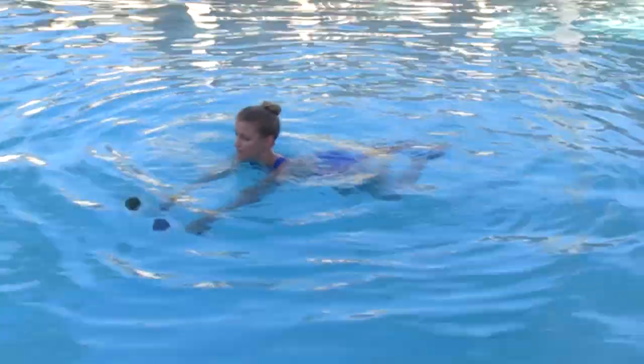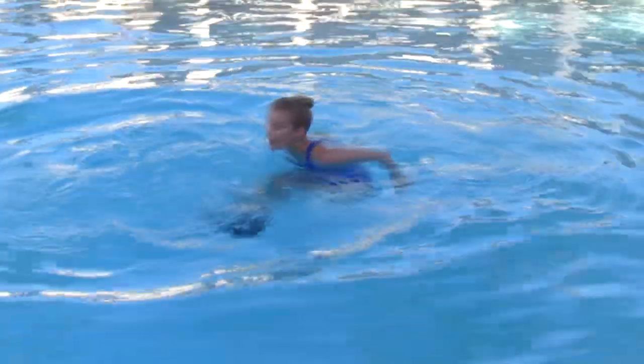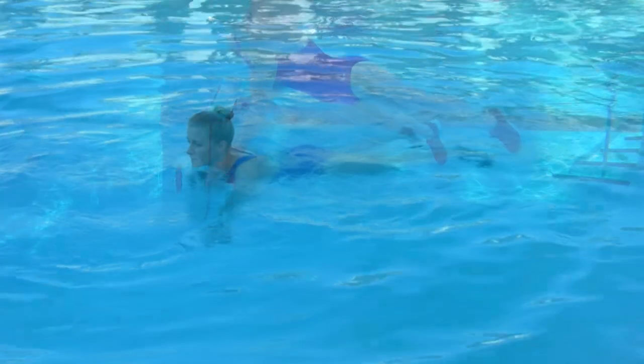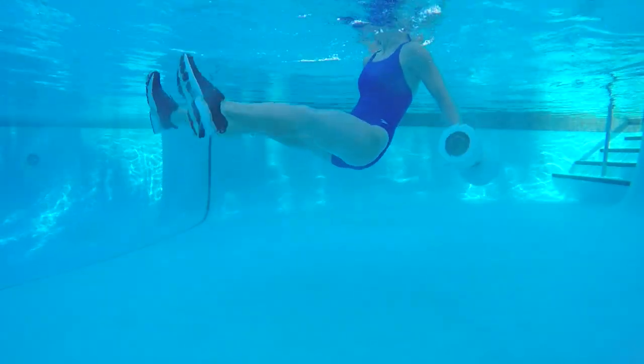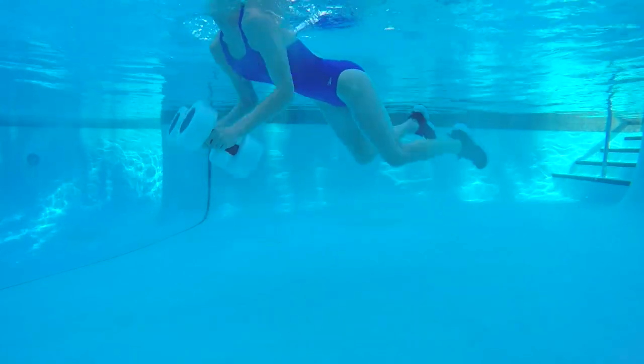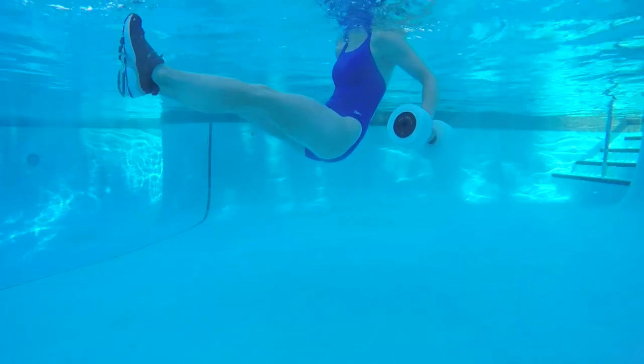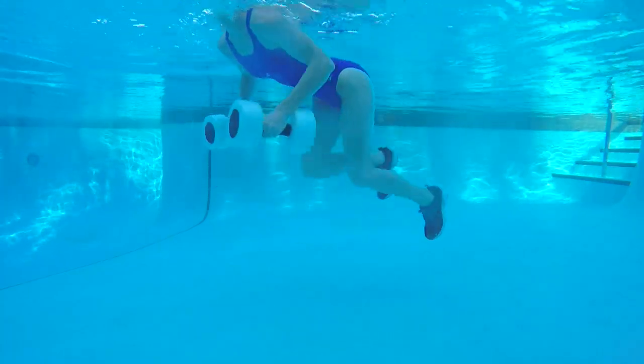Four punches when you're in that push-up position. When those legs come forward, two quick opening and closing of the legs. Four punches in a push-up, pull those legs through, open, close, open, close. Big tuck, push those arms forward. If the legs move a little bit on those punches, it's all good — just keep those abs tight.